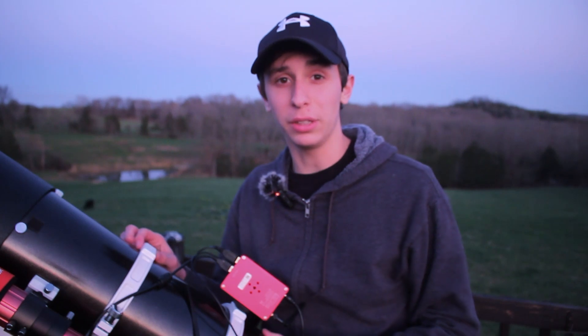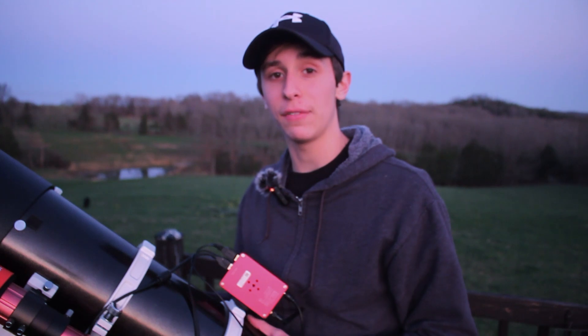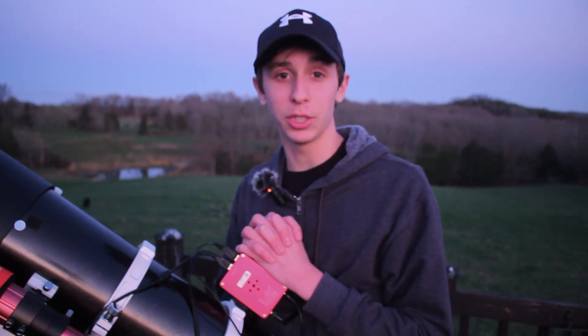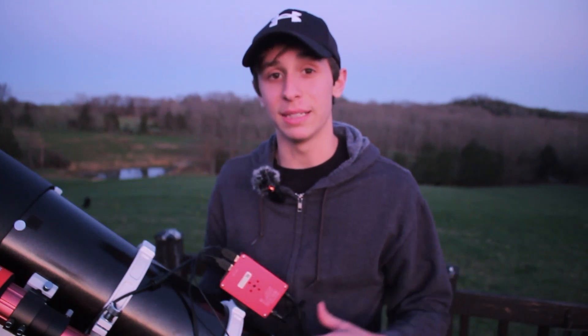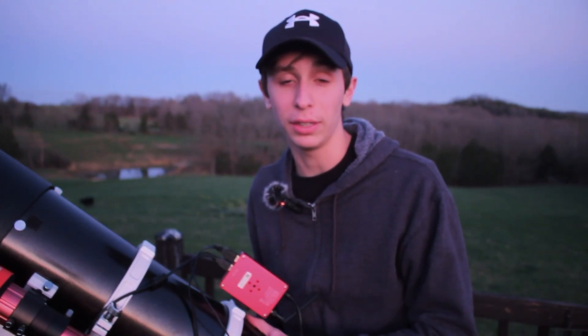The Quattro 150P has a focal length of about 518 millimeters, which still isn't that much, but with the small pixels in my ASI 585 camera I can still pull out some decent detail in my galaxy images. This setup is definitely capable during galaxy season, but it is still not optimal — you really want to try to go higher focal length than this.